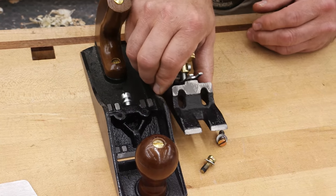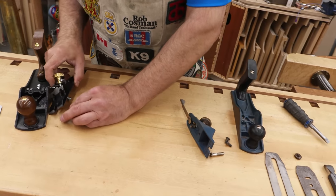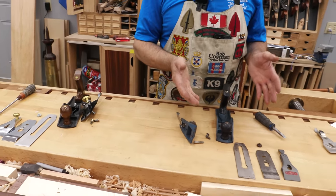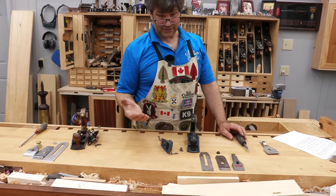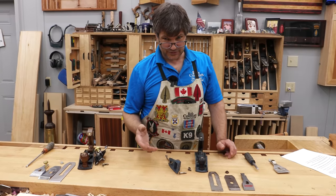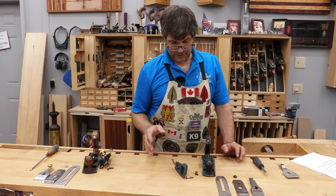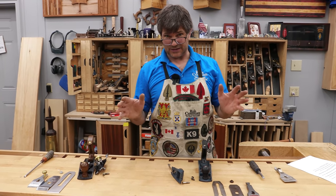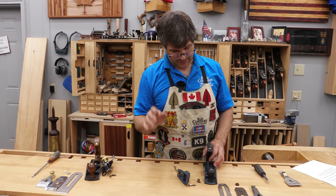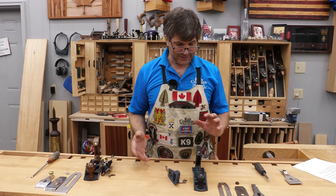Neither one of these planes is getting a passing grade from me. If you're just getting started, you take a lousy plane and you don't yet have the acquired skill to fix it. If nobody told you, you'd put this together, try to use it, it wouldn't work, and you'd blame yourself. I'm a proponent of buying a good tool — I've always said buy the best you can get; you never have to replace it. But I also understand there are those working on a budget who want to find something in the middle of the road.